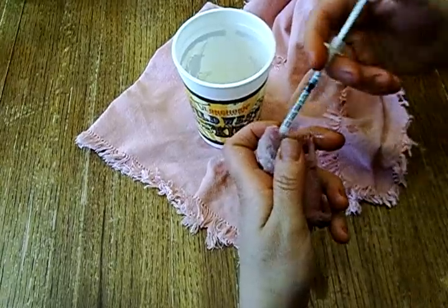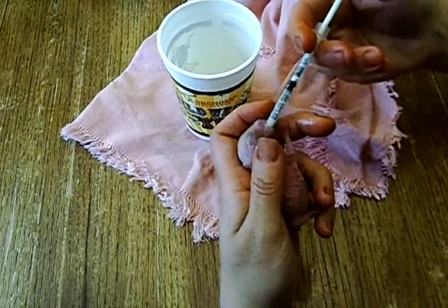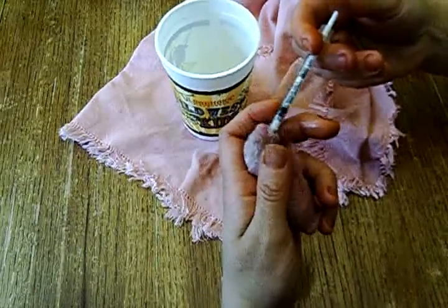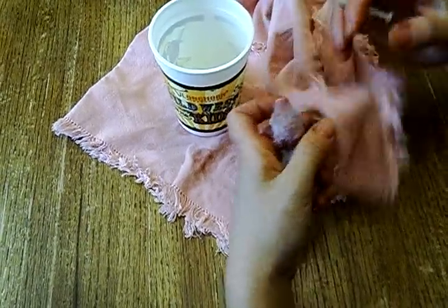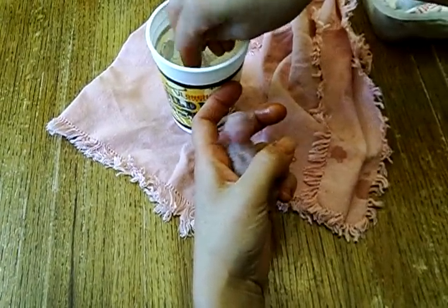Some will struggle more than others, but they typically will drink it down. And as they get more used to feeding with the syringe they'll even take it better. Once they get to a certain size and age, you can switch to the kitten bottle with the nipple on it with a large hole.